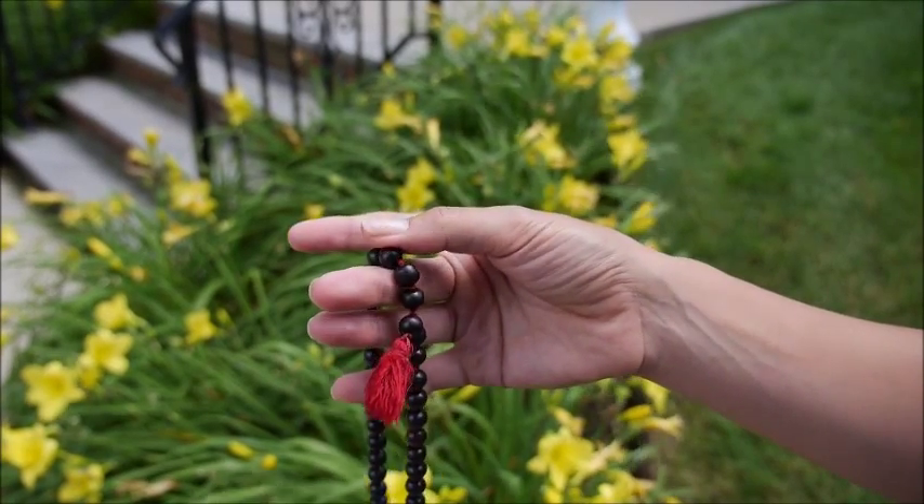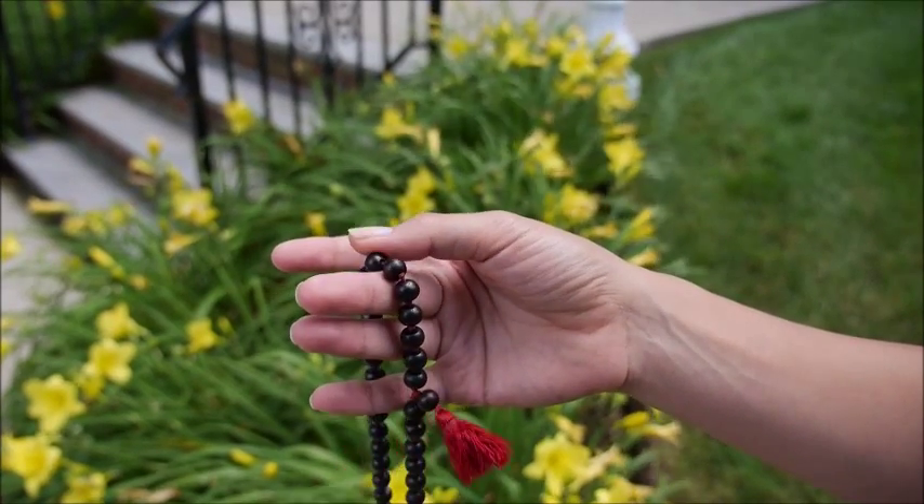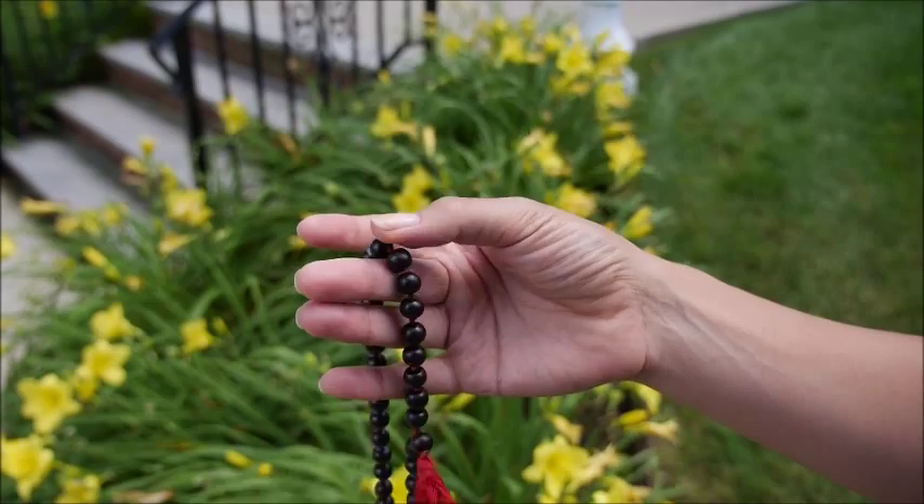Shanti... shanti... shanti — continuing all the way through all 108 beads until you reach the other side.